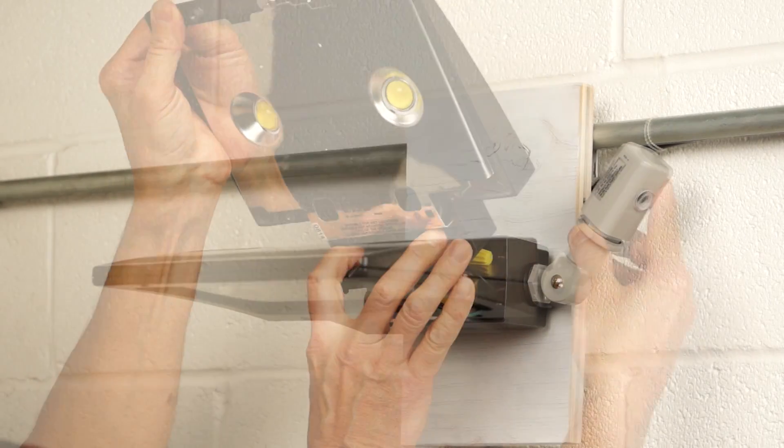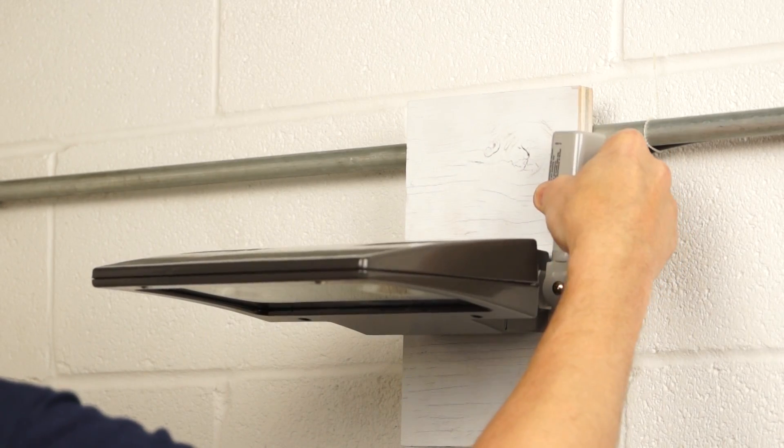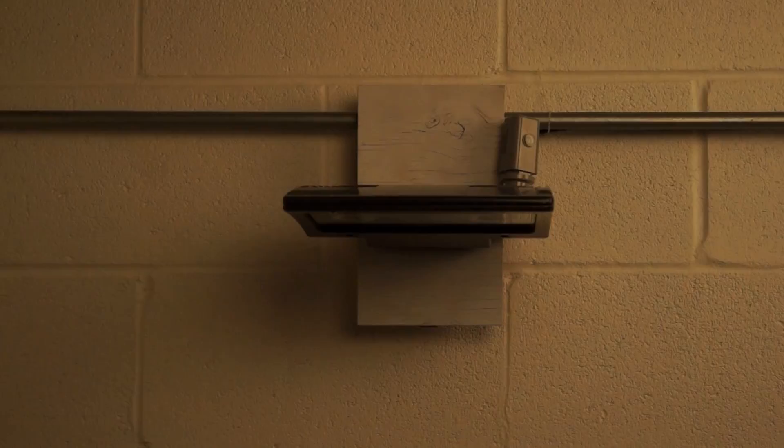Then put the fixture together, reconnect the power, and make your final adjustments. And you're done! Here it is in operation.